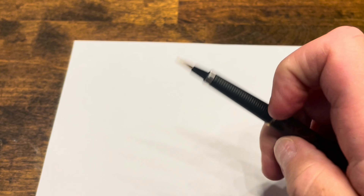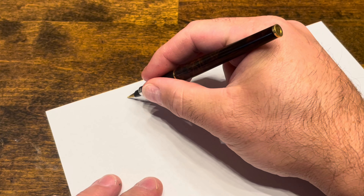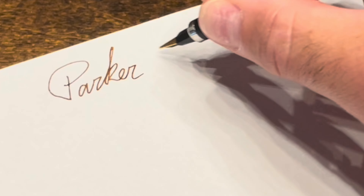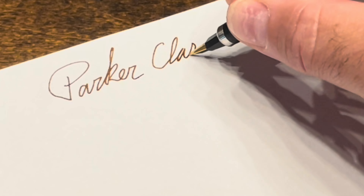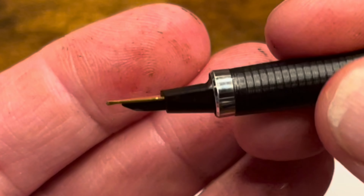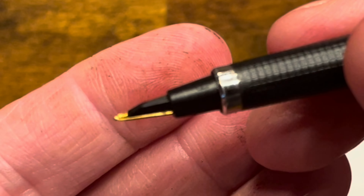Writing with the Parker Classic — the cap pulls off. Today we're writing with a stainless steel fine nib, which is noted right there.